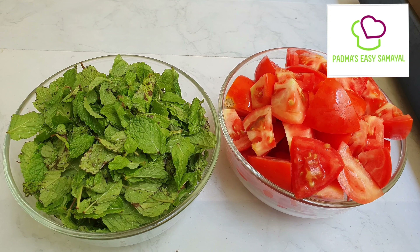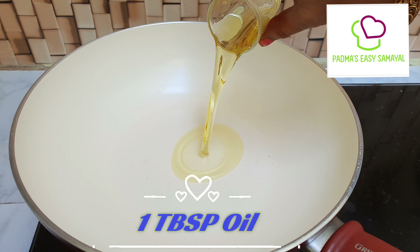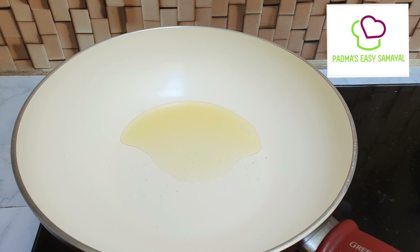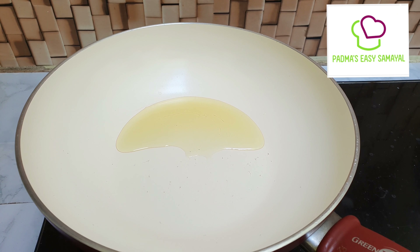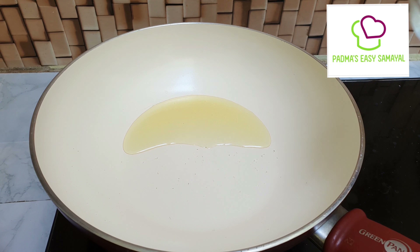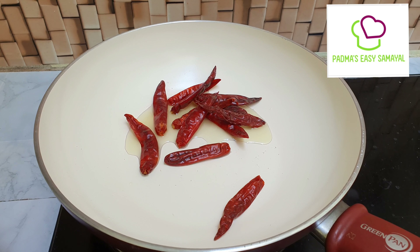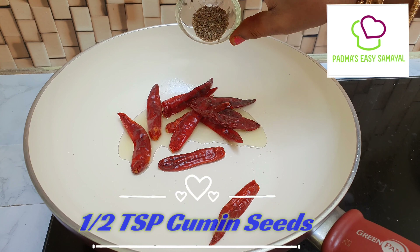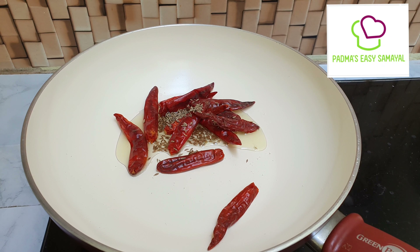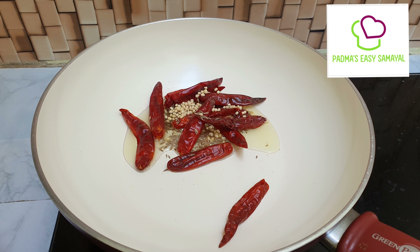There are many things in the past that I have to make an animal. You can have a human animal. 1/4 tablespoon, 1/4 tablespoon.